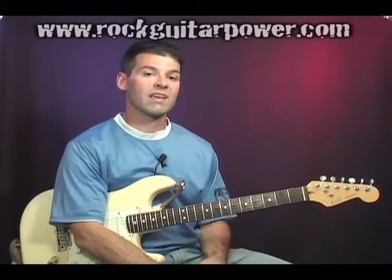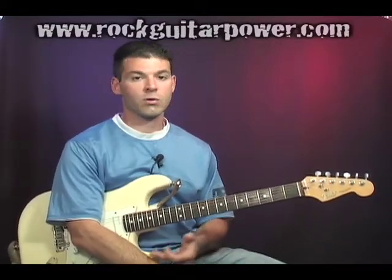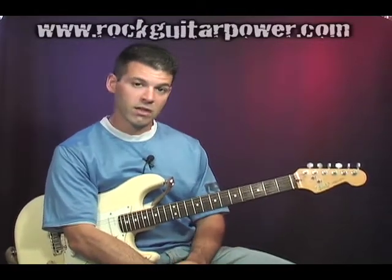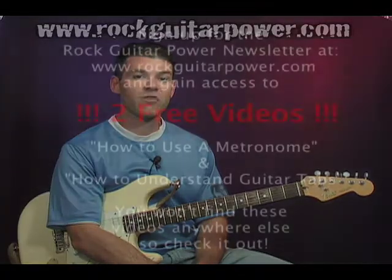So again, the cool thing here is that before when I was tuned to regular pitch, I could only get down to an E. Now I can get down to a D. So that's drop D tuning for you. Have fun and we'll see you soon.